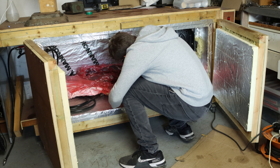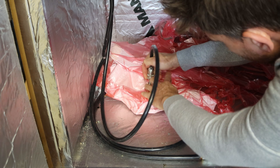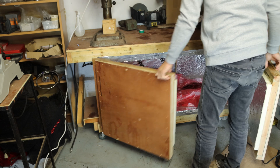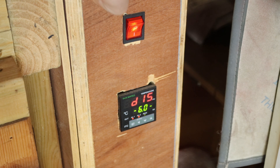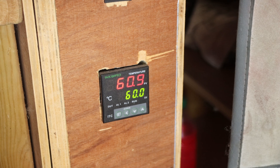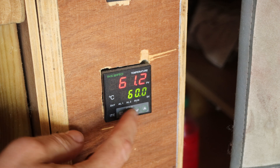I use my oven to cure the part. If you want to know how to build something like this, please check out my video on this oven. The curing cycle began at 60°C for 2 hours, ramped up to 70°C for 2 hours, then 120°C for 2 hours. At the end of the curing time, I switched off the oven and let the part cool inside fully.